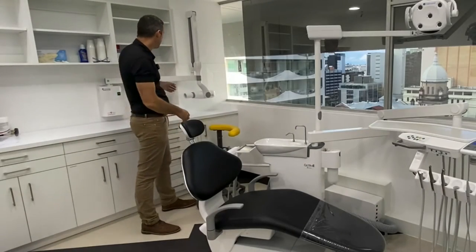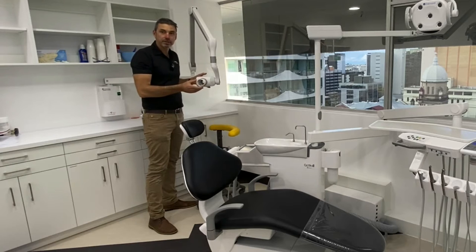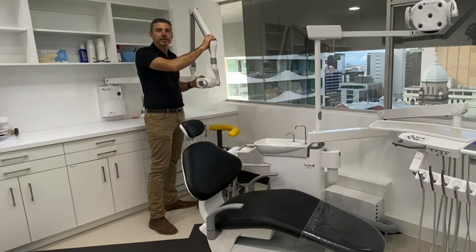Hi, Steve here from Leading Dental. Big shout out and congratulations again to Dr. Savas Zuzani for Dental Members Brisbane CBD.